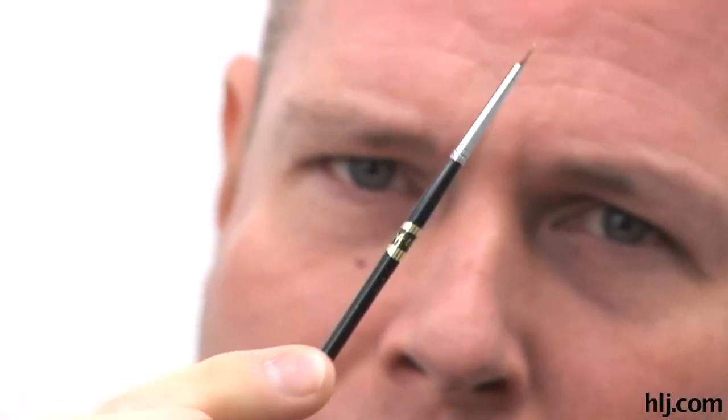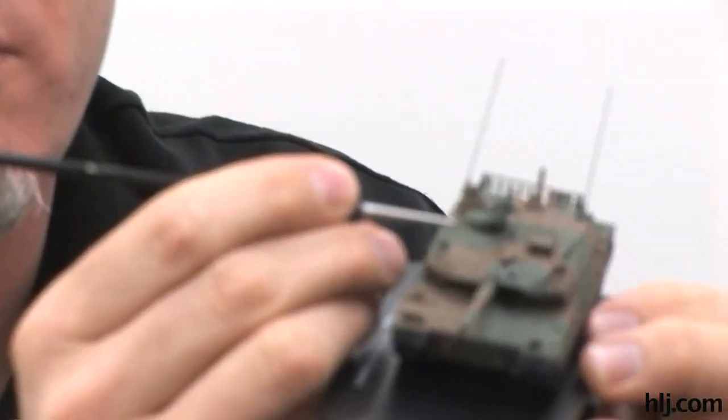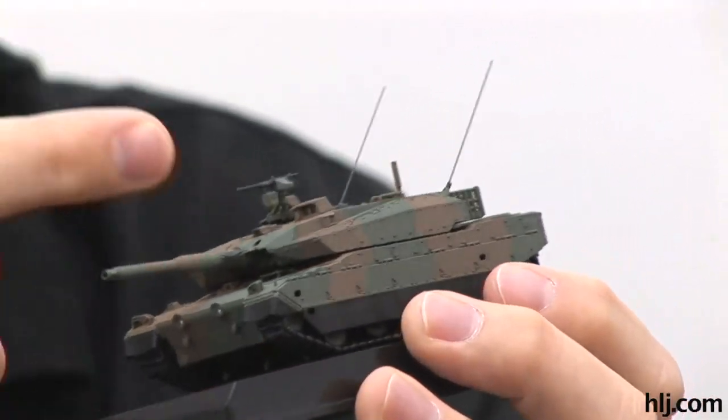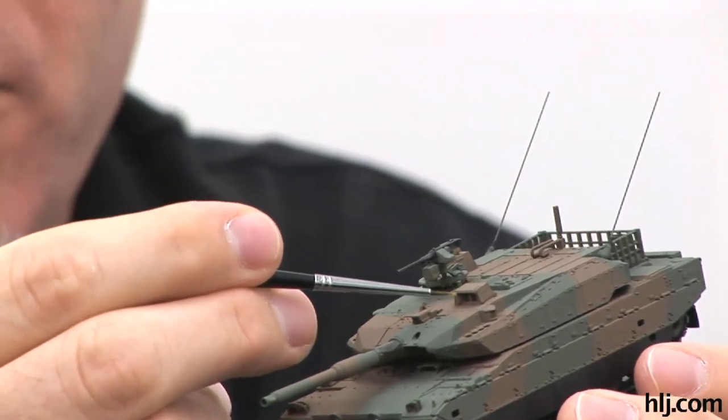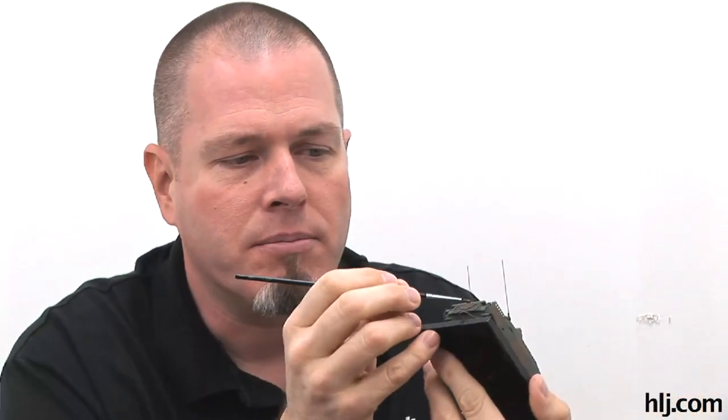For more tiny details I used this brush - same brand, but a very fine brush, maybe 4/0. With this I could really get in and paint details like the episcopes around the commander's cupola, the driver's vision blocks, the gunner's optical system - little dots in there. I also used it on the tow cable on the back. Use the smallest brush you can to keep from sloshing paint around.